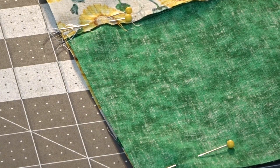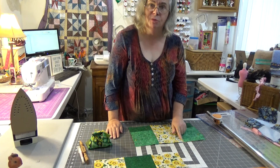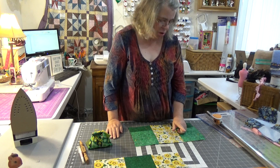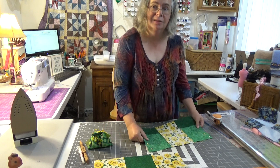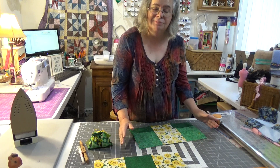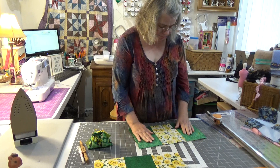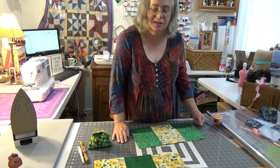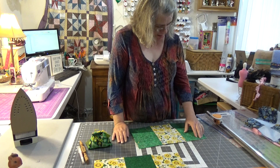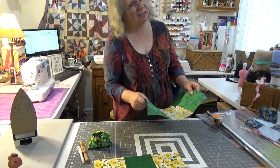Now I have a very special way of sewing this together without sewing over my pins, so let's go to the machine and let me show you what I do. Again, this may not work for you, but it does work for me, and that's why I want to share it with you. If you don't have to pin, you're a rock star and I wish I was you, but I have to pin — so let's go to the machine.